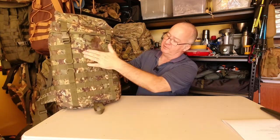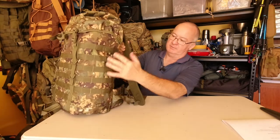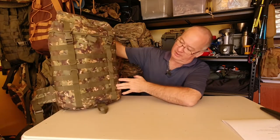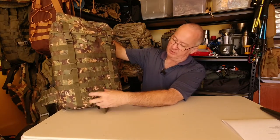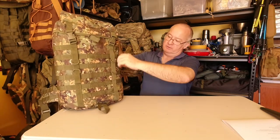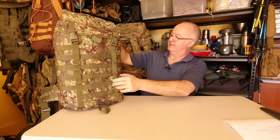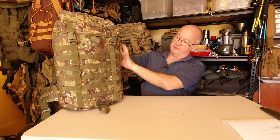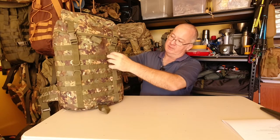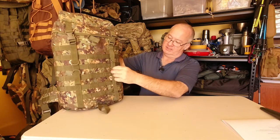You can see all your MOLLE webbing coming down here. So if you want to attach anything — carabiners, other pouches — you can. On the side we've got five rows of four, and on the front here we've also got five rows of four — though part of that overlaps with the side one. The webbing strap goes all the way up, so you don't get to use some of those rows — just your little D-rings holding that in place.